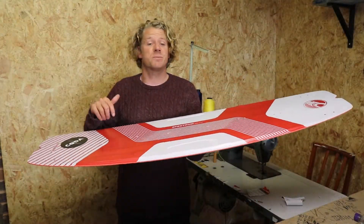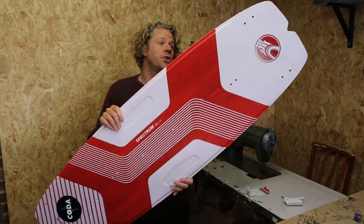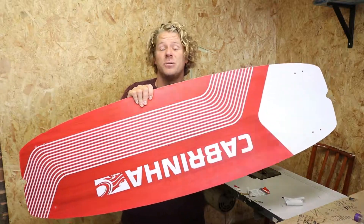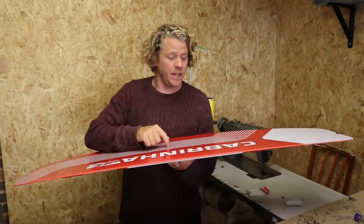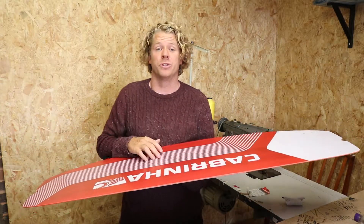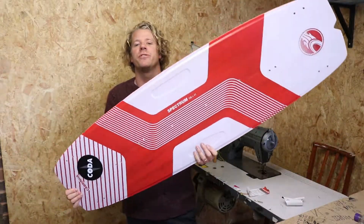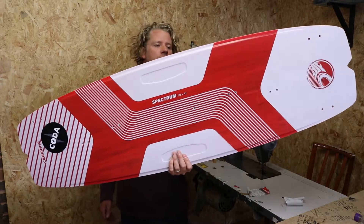So this is the Cabrinha Spectrum for 2020. If you've got any more questions about it you can put them in the comments below, or if you need any help with sizing you can put them in the comments. If you want any more information about the board, have a look at the link below and that will link you to our website where there's loads more information about the 2020 Cabrinha Spectrum.